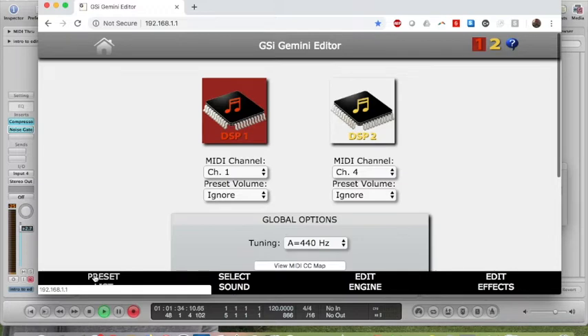I mostly play funk and soul, which means I play a lot of Rhodes, Piano, Clav, Wurlitzer, and B3, with a little bit of Vox, Farfisa, or Moog. So I won't get too much into the other sounds like the samples. If you go to gsidsp.com, they have samples of the different presets.